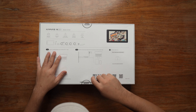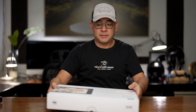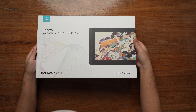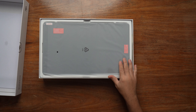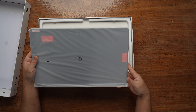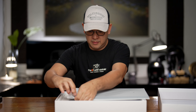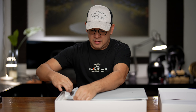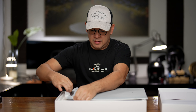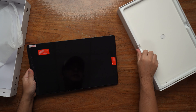Let's see how this one looks and feels. It feels well made. Very nice.